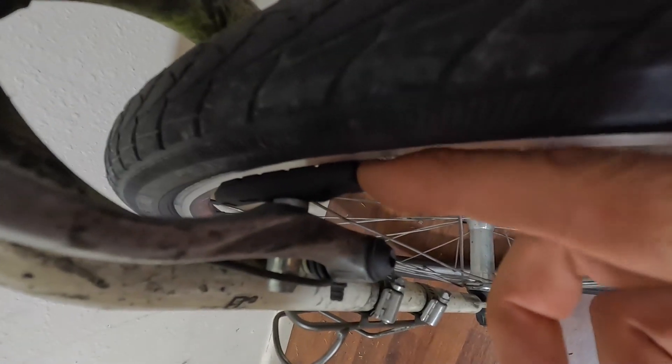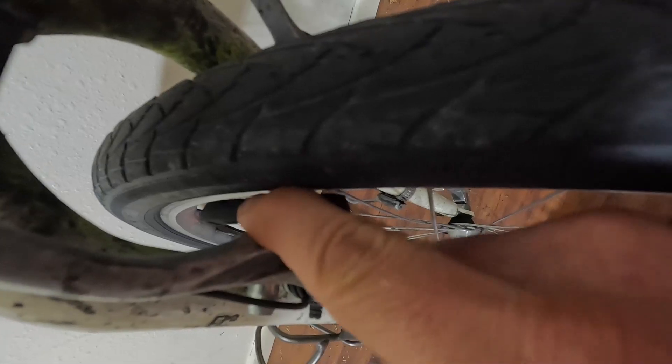Now if you look, the pads are actually pretty worn — they're pretty close to the wear line, but I've got a little bit more life in there. There's actually a line in there that shows when it's time to replace the brakes, but there's still a little bit left because you can see those grooves. You can look at better V-brake tutorials than mine.